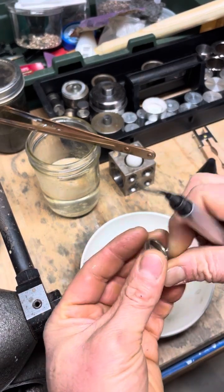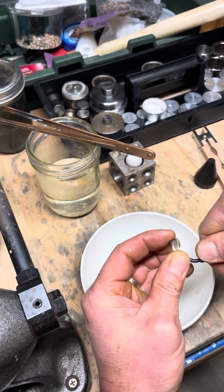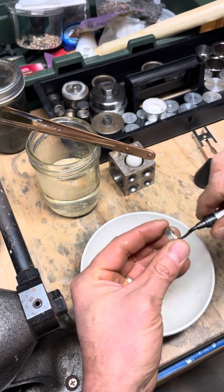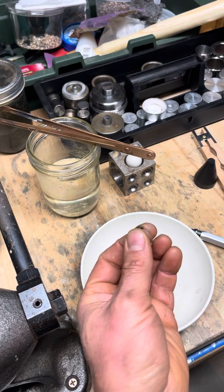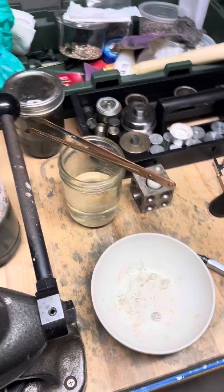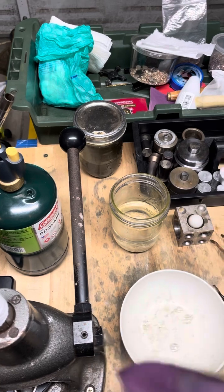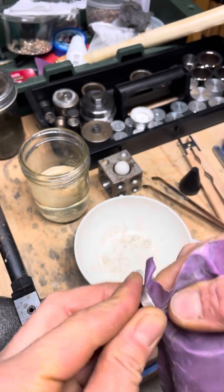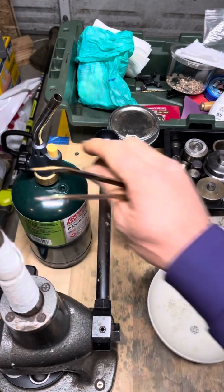Just about there - fine tune it just a little bit. We're going to have to resize it. Let's go ahead and anneal and then we'll get it to its final size. First, let's go ahead and sand that inside edge down where we just tugged it out. Now we'll anneal.